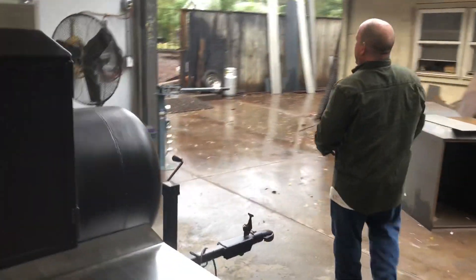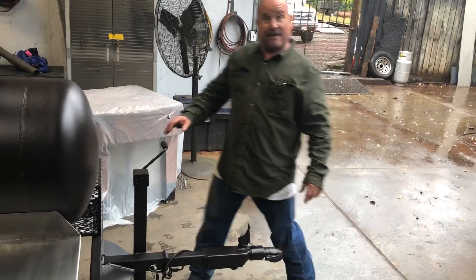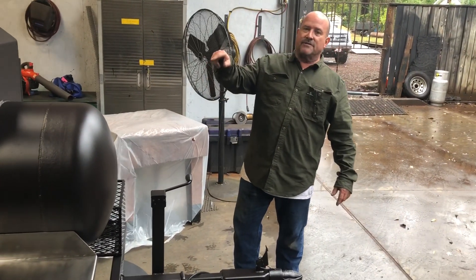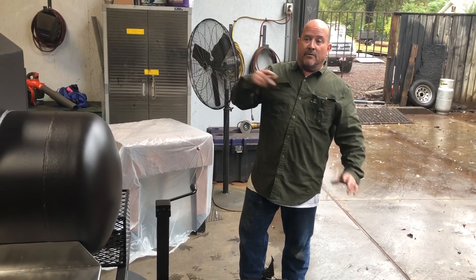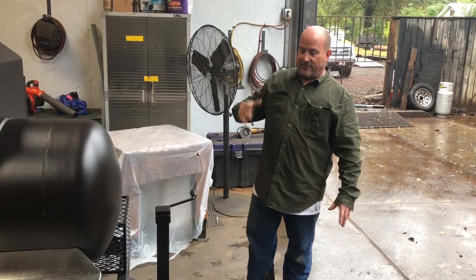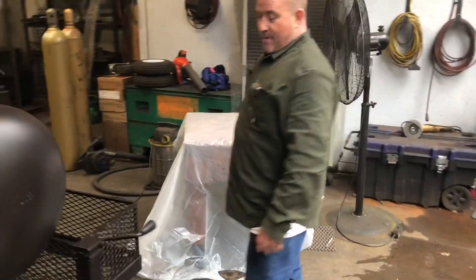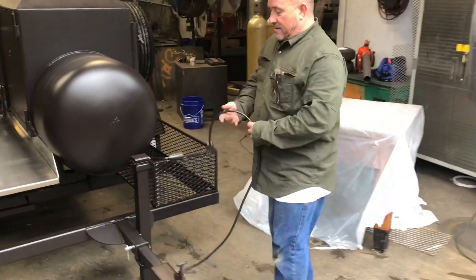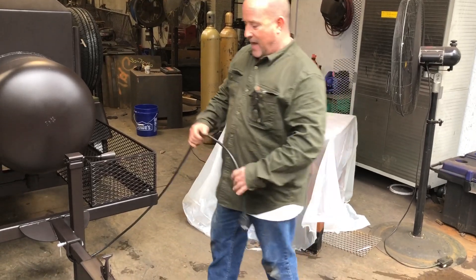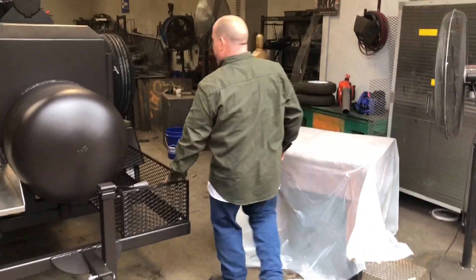Bobby upgraded to a bulldog hitch — that's not our standard hitch — and a bulldog jack, because that's what Bobby wanted. He sent those to us. Just like if you want custom-wheeled tires, we have the ones we offer but you can send them to us. Bobby also sent me a wiring harness for the front — he wanted a heavy, heavy wiring harness up here, and that's what he's got. You've also got the wood box right back here.